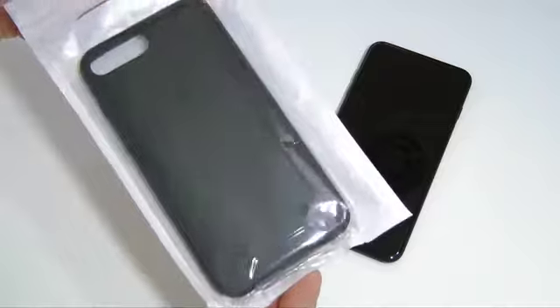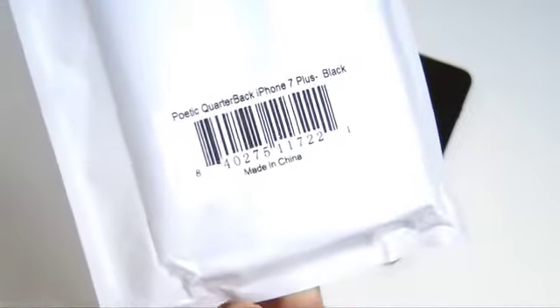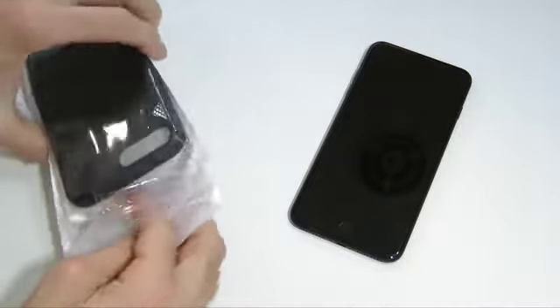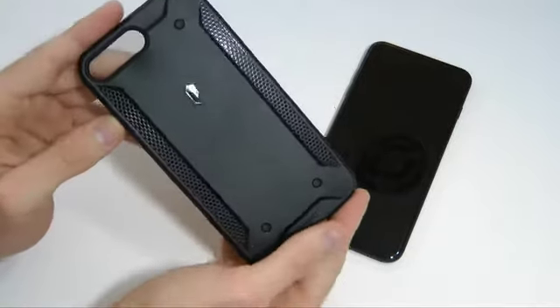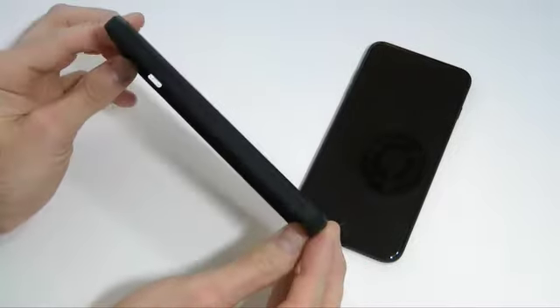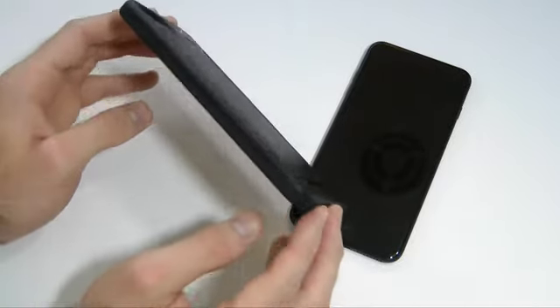Here we have the actual casing itself and the packaging. On the back it just says 'Quarterback' to let you know what you bought. When you open it, you just get the case itself. I've been using Poetic for a couple years now, since the iPhone 5 I believe, and they have some excellent cases. As you can see, it's a pretty thick case but it doesn't add a lot of bulk to your device.